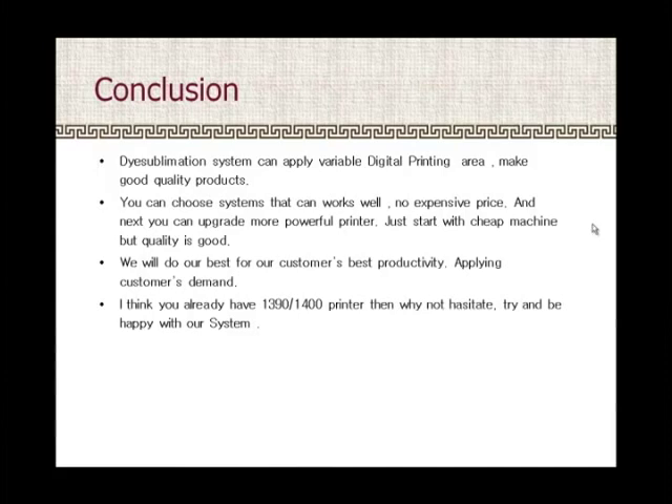If you already have a 1390 printer being used in the dye sublimation area, then don't hesitate — try our system and be happy with it.